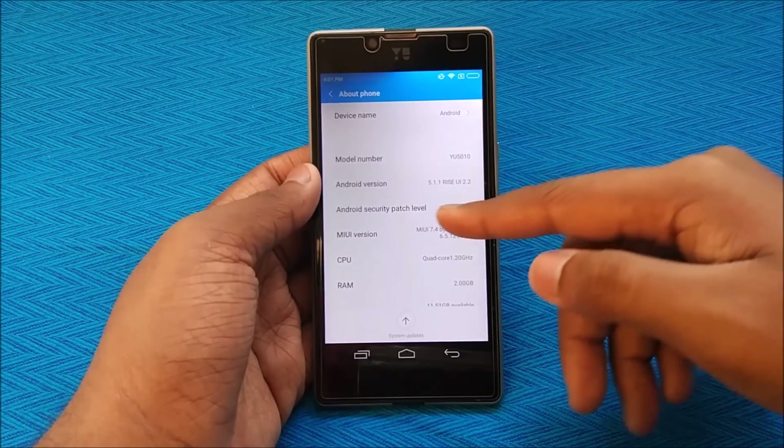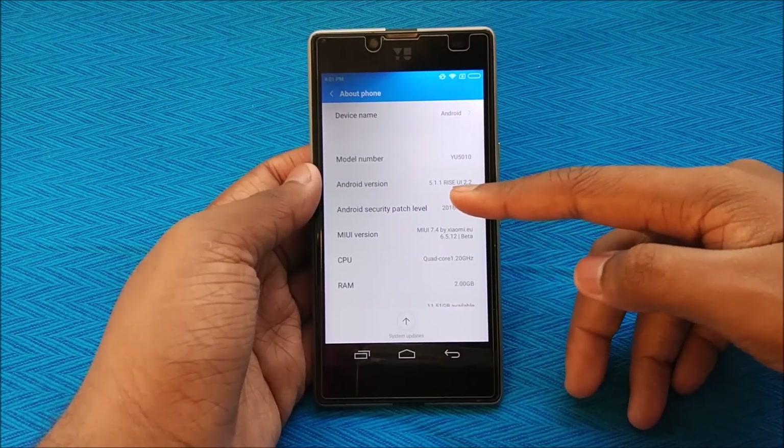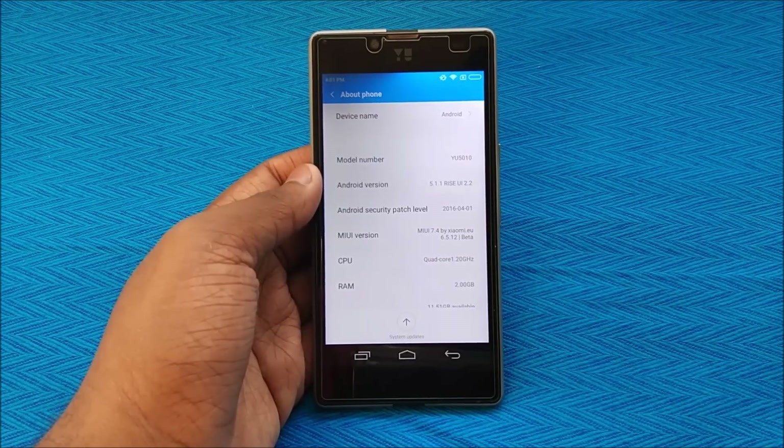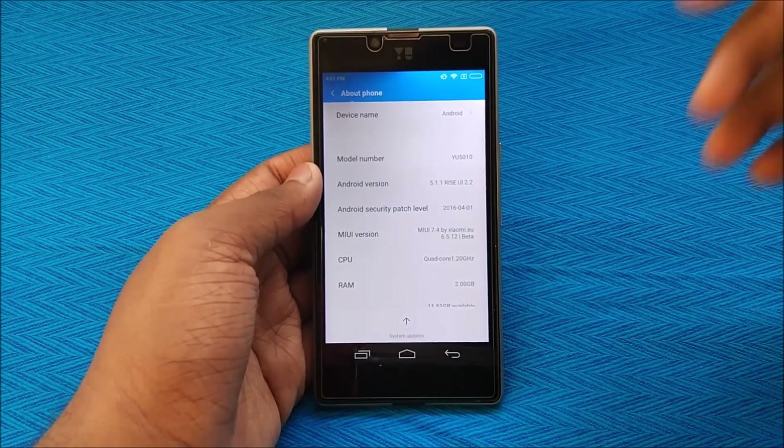As you can see, this is indeed running on MIUI 7, version 6.5.12 — that's the old version of MIUI. The device shows as U5010, Android version 5.1.1, and ICY 2.2. I feel like laughing — I've been laughing all throughout the video!